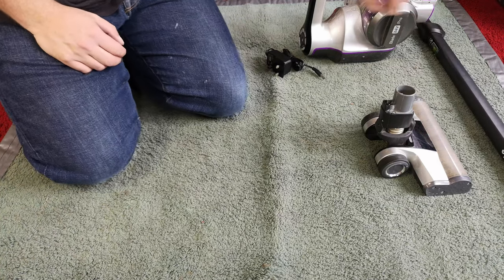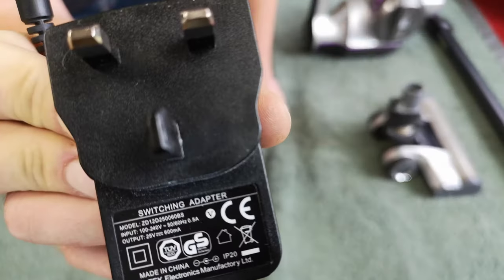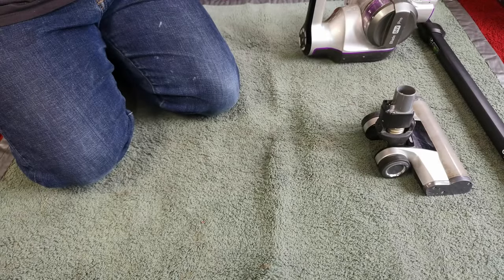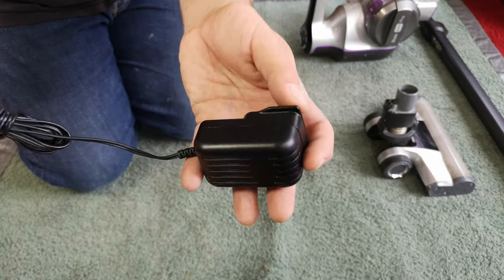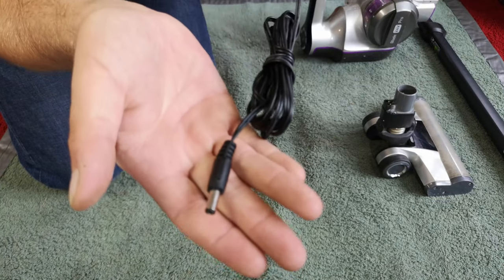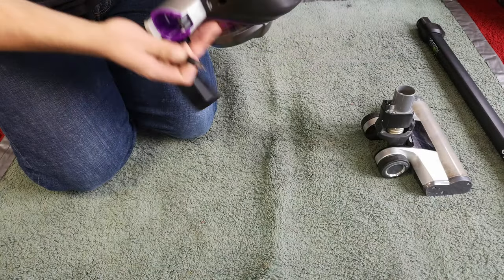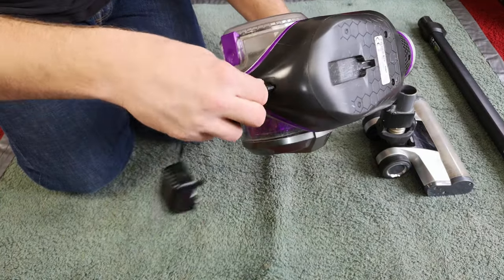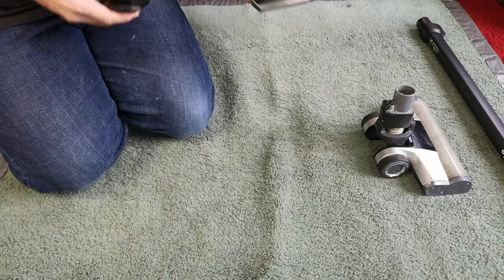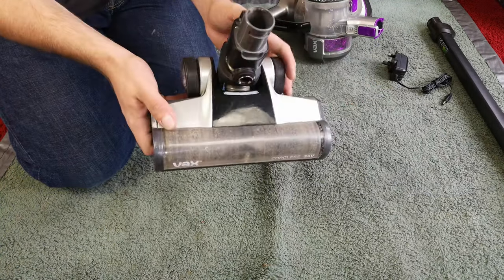It claims 35 minutes of run time on the lowest setting with the brush roll off — you'd probably get about 35 seconds in real use. I have no idea what the battery in this one's like. We do have a switching adapter: 25 volts, 600 milliamps — a cheap generic Chinese adapter, but it is the original for this machine. It has a little keyway that slots in here, though it doesn't really stop you using another 24 volt DC jack.